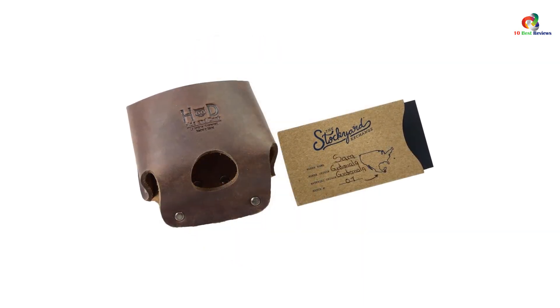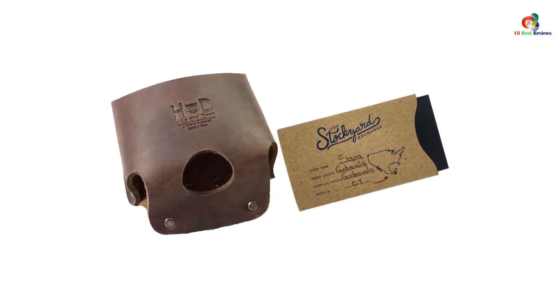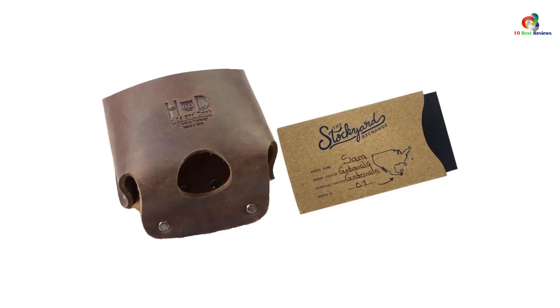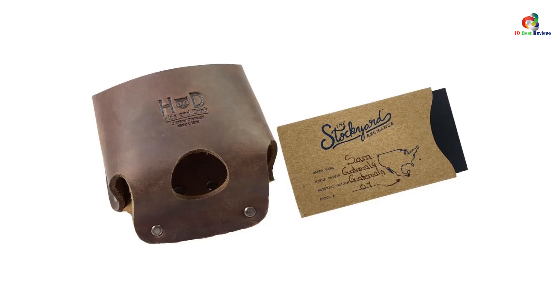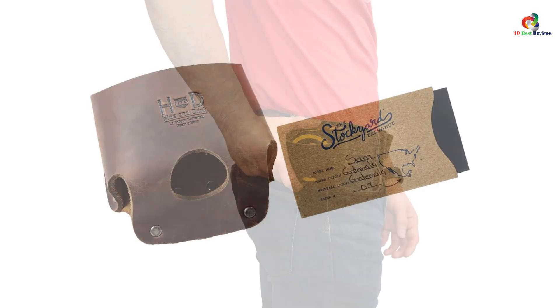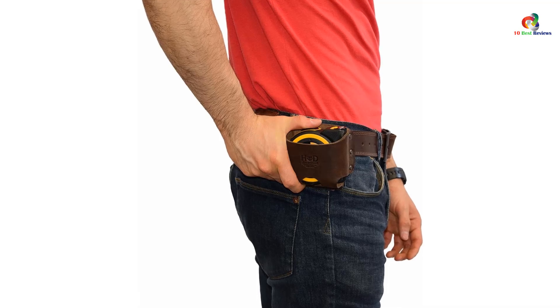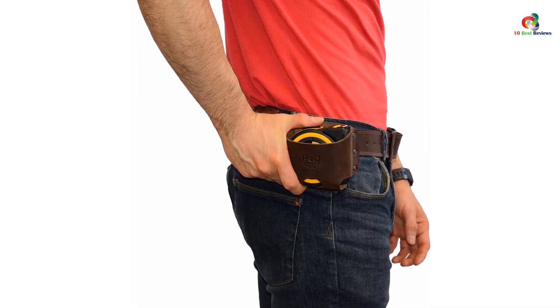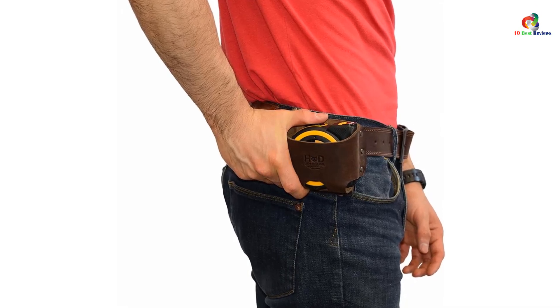With its rustic charm and exceptional craftsmanship, this item also makes a great gift. The Hide and Drink Large Leather Tape Measure Holder is a standout in the market due to its impeccable craftsmanship and rustic charm. Made from high quality full grain leather, it offers durability and a unique aging process that adds character over time.